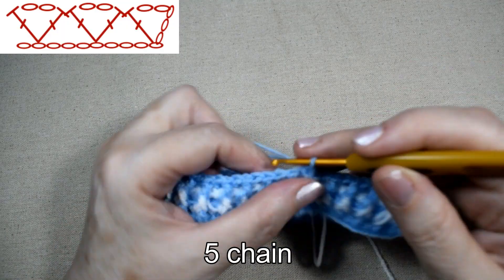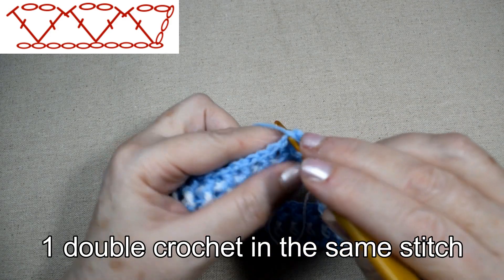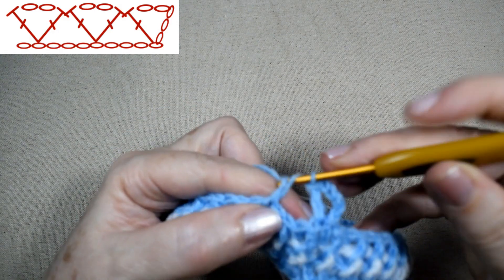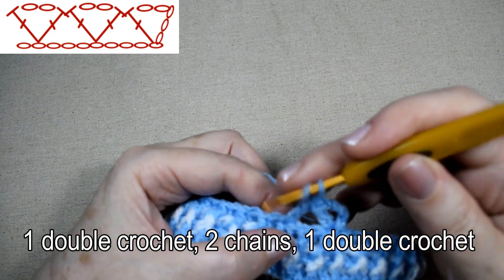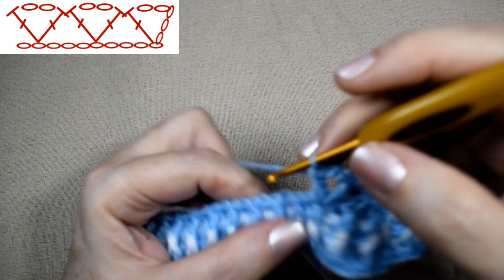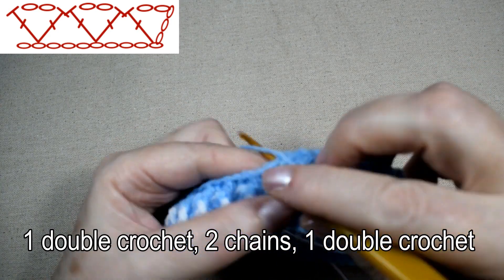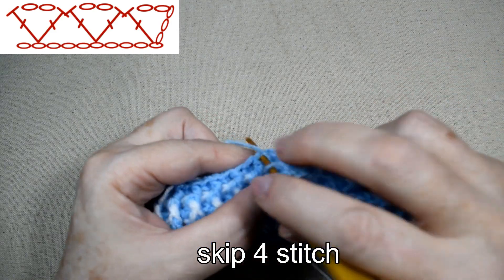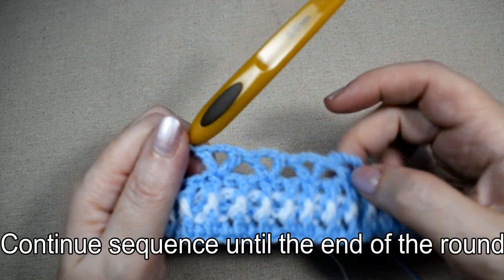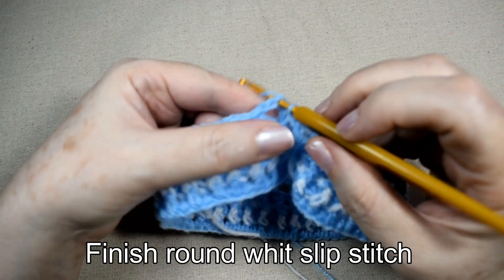We start the fans with 5 chains, then 6 chains, 1 double crochet, 1 double crochet, 1 double crochet. The stitch is a multiple of 4. Skip 4 stitches, 1 double crochet, 2 chains, 1 double crochet. Skip 4 stitches, 1 double crochet, 2 chains, 1 double crochet. Continue the sequence until the end of the round, then finish the round with slip stitch.